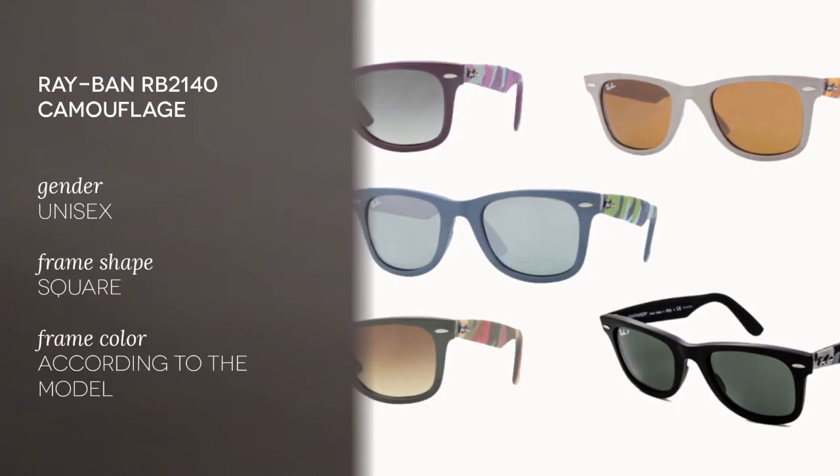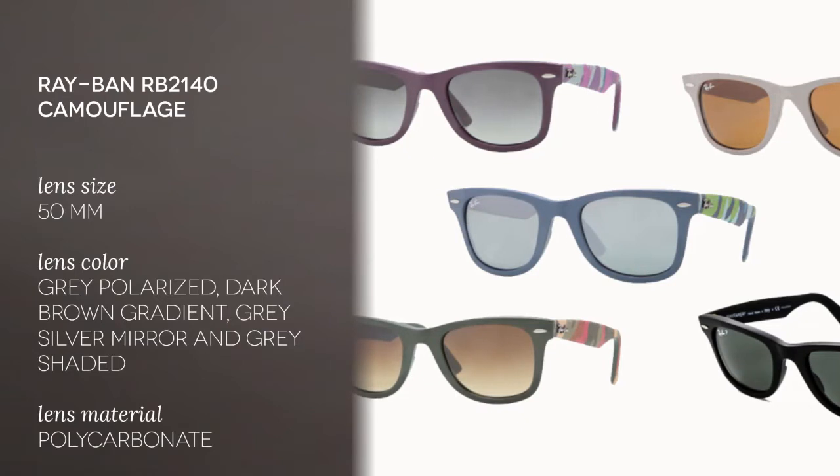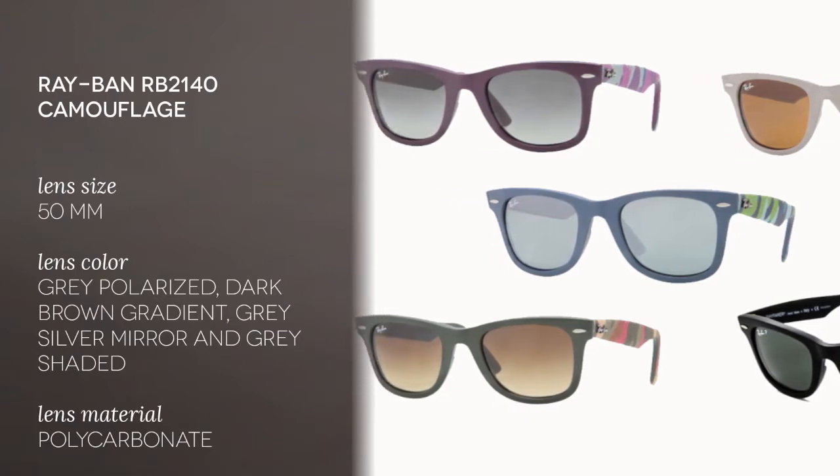The frames are full rim type for all of these models and their shape is square — especially good if you have a round, oval, or heart-shaped face. The colour of the first variation is matte black and grey: the frame is black but the side pieces are grey camouflage. The next ones are matte military green.